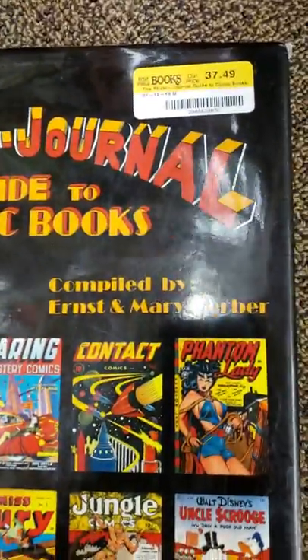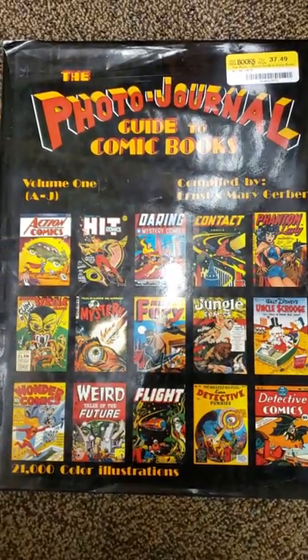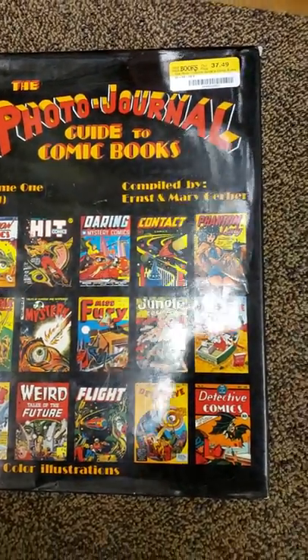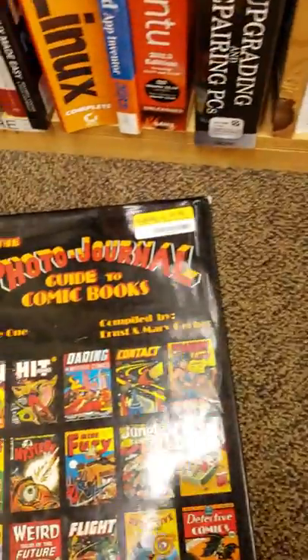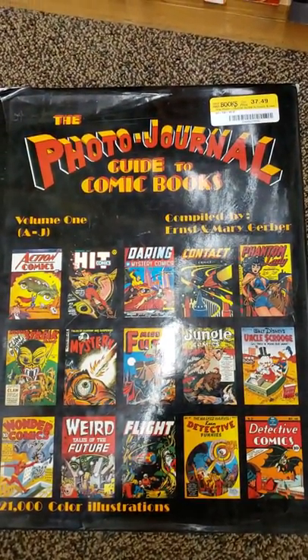That's really cool. $37.49 — I'm trying to figure out whether I want to get it or not. I'm trying to save up some money for some other stuff, but that's really cool, I like that. And I got this right here just for a dollar — pit number seven. But that's all I want to show you. Thank you very much for watching. You guys have a great day, great night.